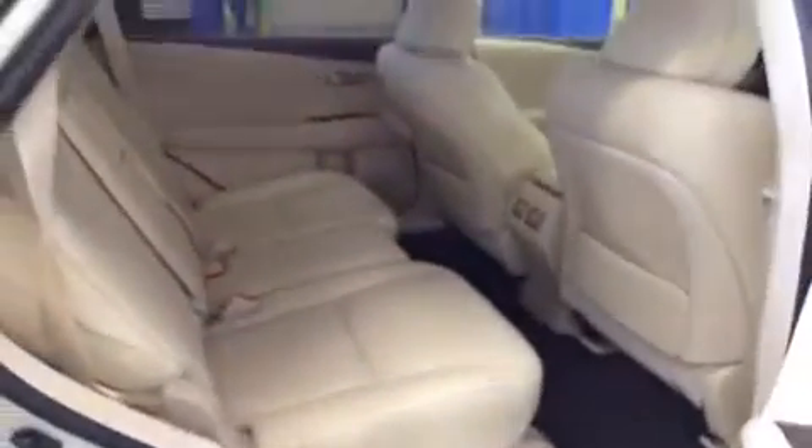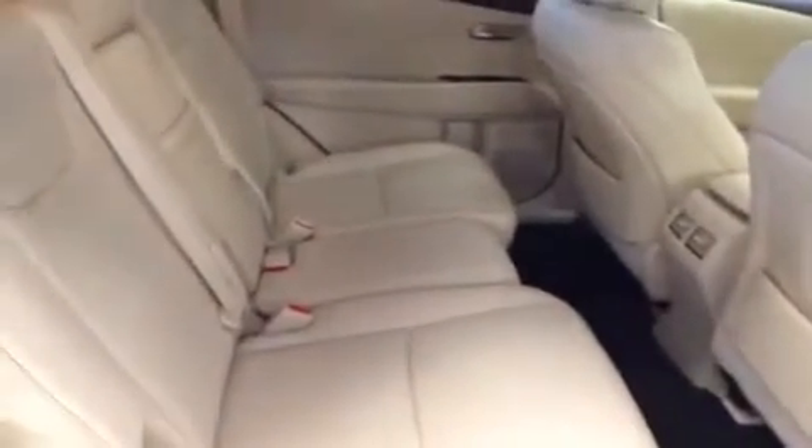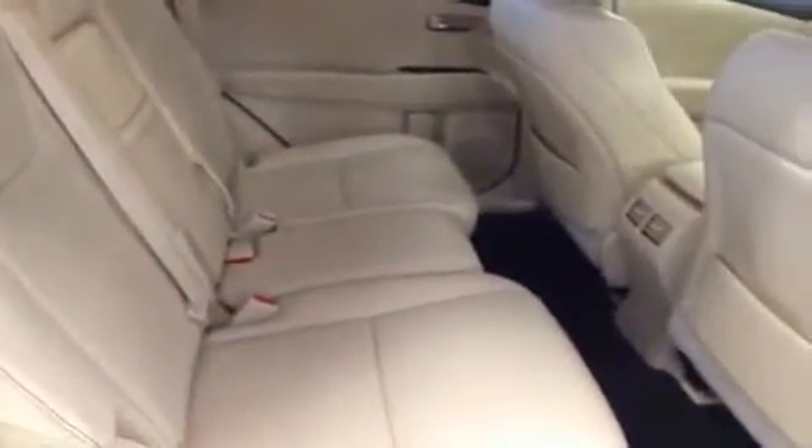The seats themselves can move forward or backwards to give you or your cargo a little bit more room. They also recline, and if nobody's in the seat and you pull that lever the seat falls flat down, as was demonstrated earlier in the cargo section. All in all pretty basic for the rear seats, but they're extremely comfortable and a very nice ride.